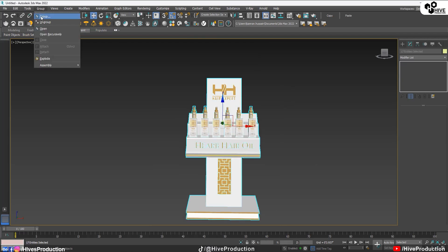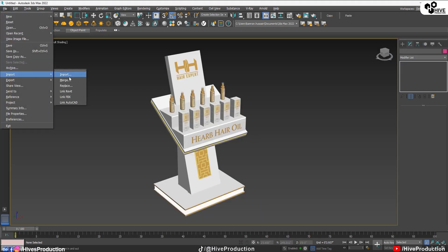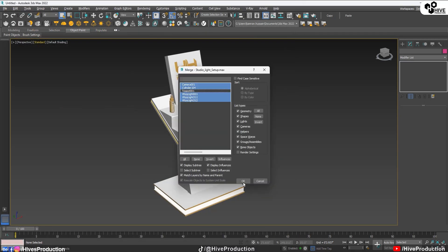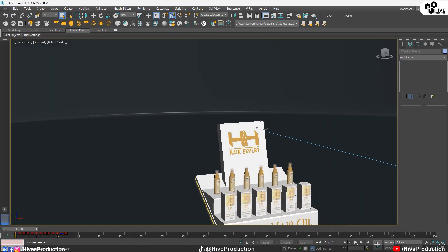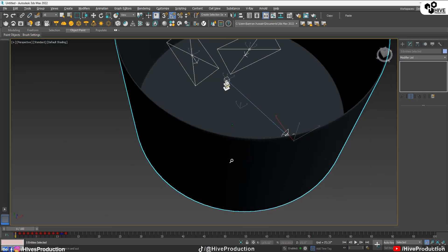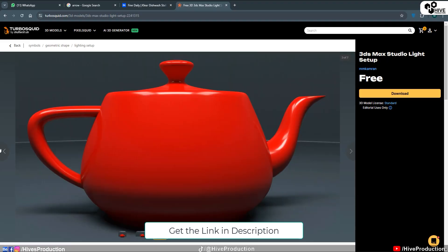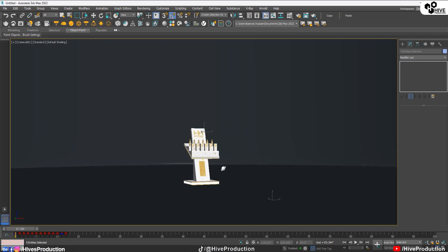I'm going to select all of them, make them a group — it's called my Chester board. I'm going to import and merge the V-Ray studio light setup that I've already designed. You can go to my account and get the link in the description — this is the V-Ray studio light setup. There are three lights, one camera, and one cylinder. You can get the link in the description and it's totally free. You can import it and place your model inside of it and render.